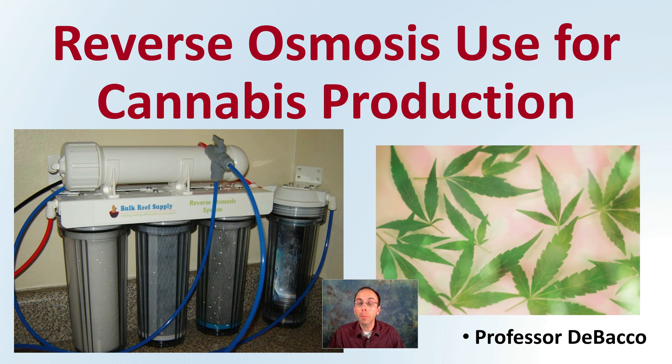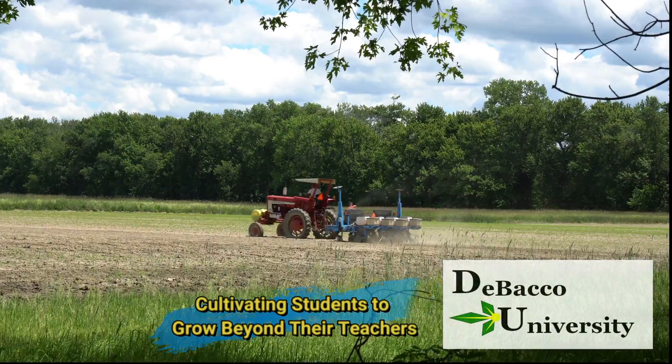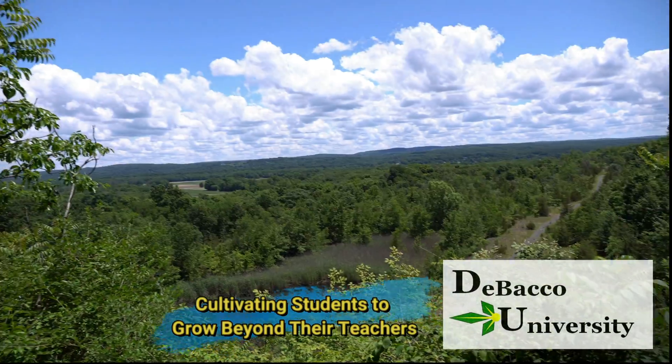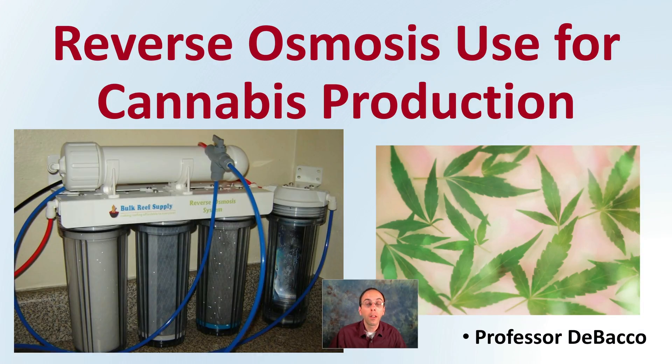Here on DeBaco University, I'm going to provide a brief overview of reverse osmosis. Let's look at reverse osmosis use for cannabis production.